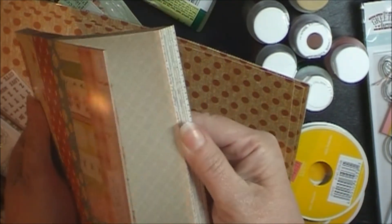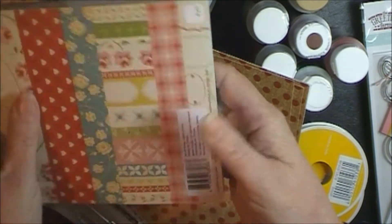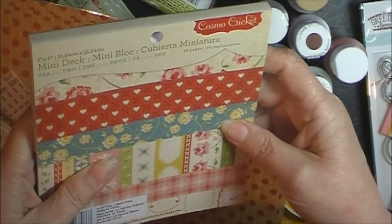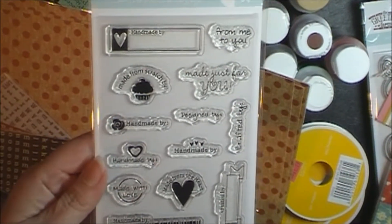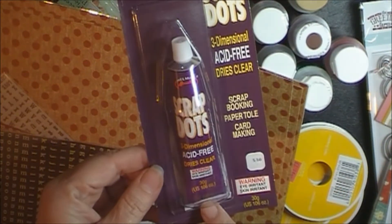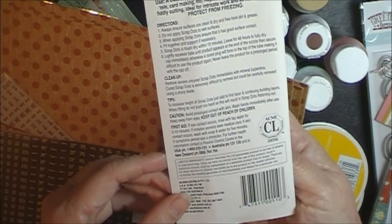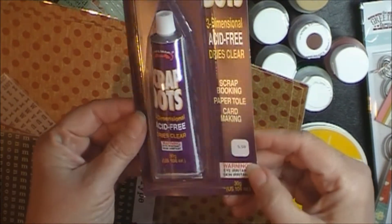Then I got this Cosmo Cricket paper — I just thought that was some nice simple patterns, pretty basic, one-sided, and you get 36 sheets. And then I got this from Greeting Farms — it's kind of a 'handmade by' type thing — so this one's kind of fun, a little barcode here. Everything from Paper Tales was 15% off. And then this scrap dots — this came up in my die cutting class so I'm going to give this a try and see how it works. My understanding is that it builds up, so we'll see how that works out.